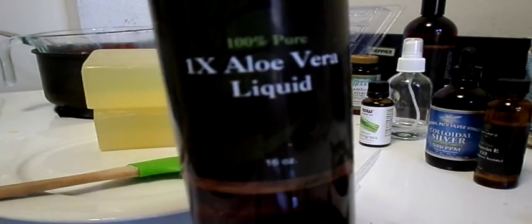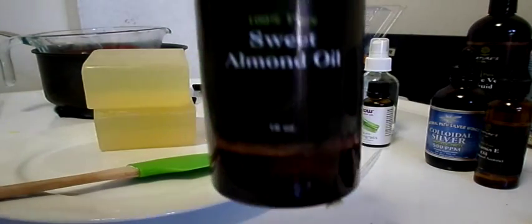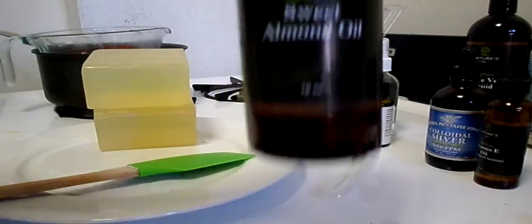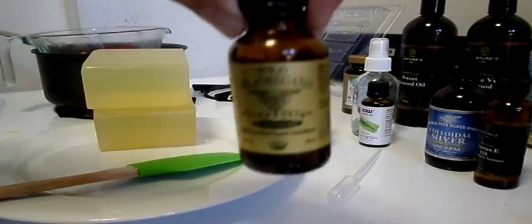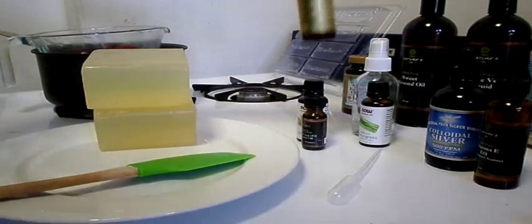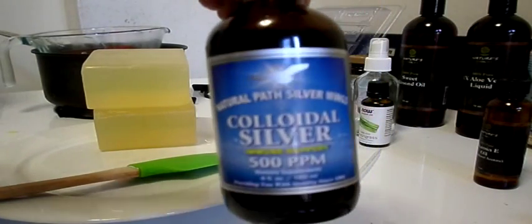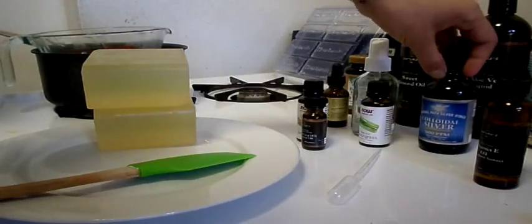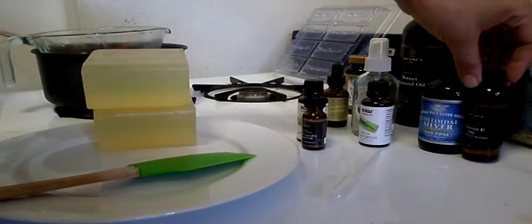We're going to be using aloe vera liquid, sweet almond oil, and as always wild oil of oregano for anti-bacterial and anti-septic properties, as well as colloidal silver, and vitamin E to act as a preservative and a moisturizer.